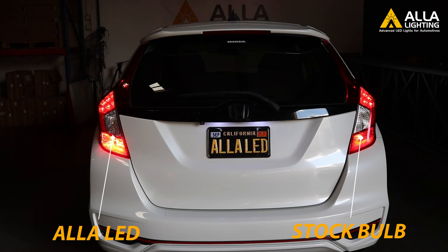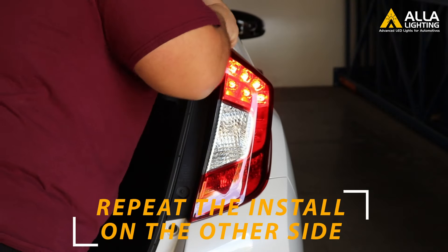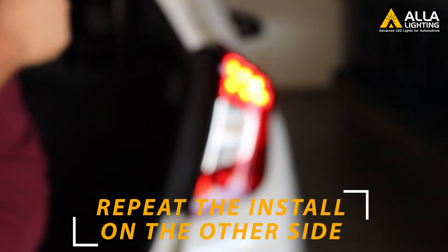Take a look between the two — our LEDs are superior to the old stock bulb. Let's repeat the install on the passenger side to complete the install.